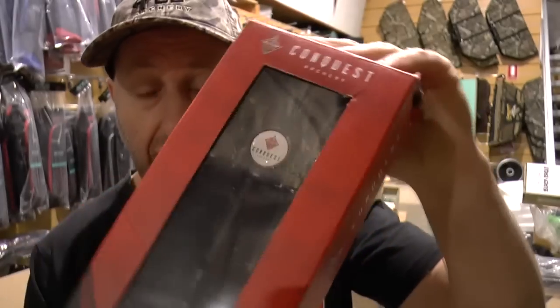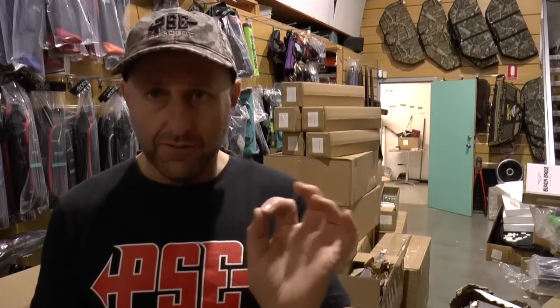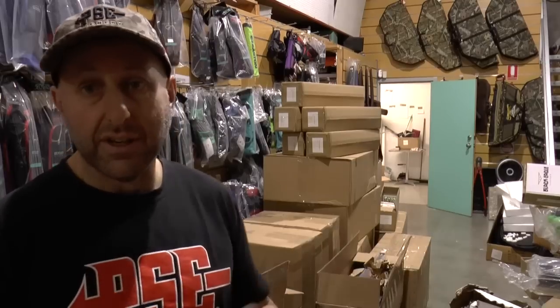The Conquest quiver comes in all different colors. We're going to unpack all this today and then do reviews on the different products — we're going to try them out. They've got a target shaft which is very thin, like an X10 thickness arrow, called the Revelation. We're going to try that. It's got a very different point system which I'm interested to test — obviously not today, because we're just hammered with orders and have so much stock to unpack.